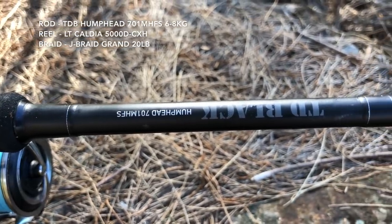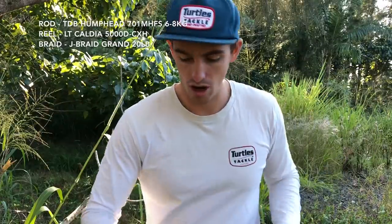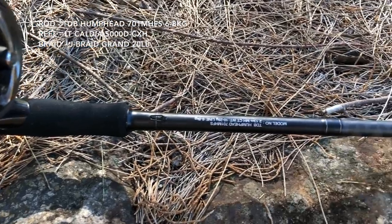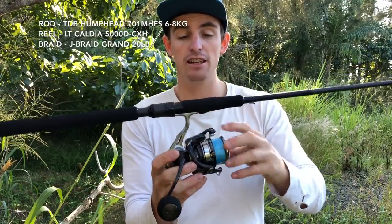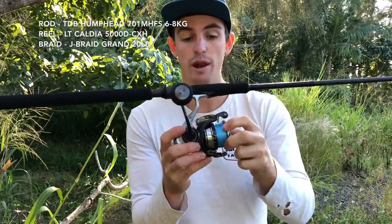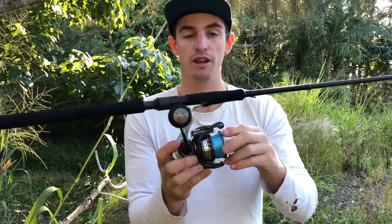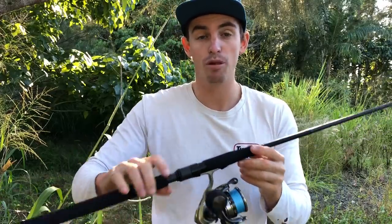Next up the TD Black Humphead — seven foot one piece, medium heavy, six to eight kilo rod. Got that paired up with the new LT light tough Caldea 5000 — love the little EVA knob. Was using this reel for offshore snapper fishing with 20 pound Jaybraid Grand, 30 pound leader for snapper, or 20-25 pound depending on what I'm fishing for.